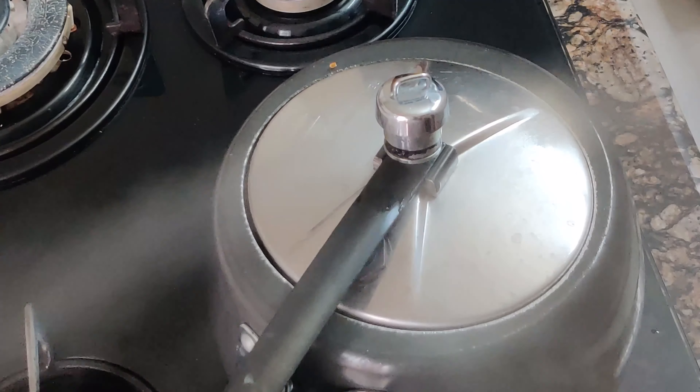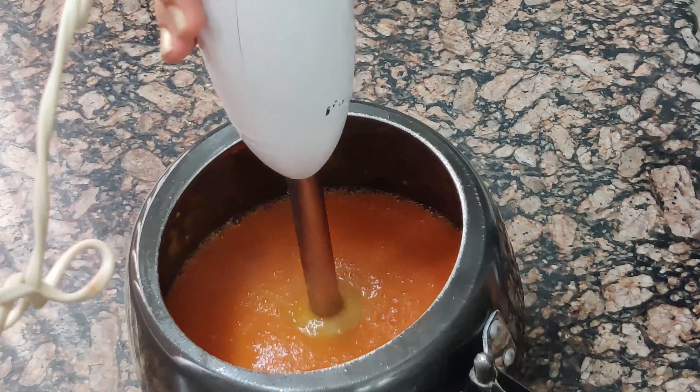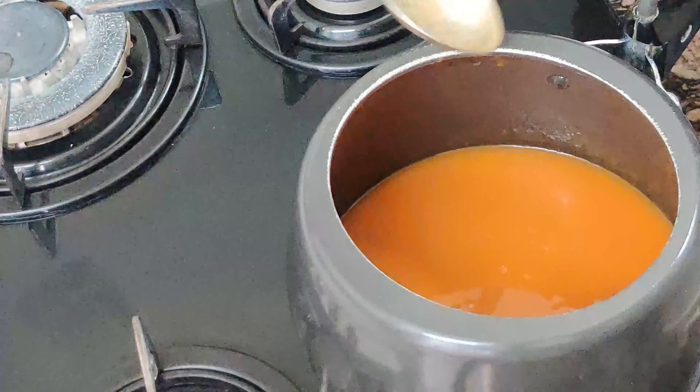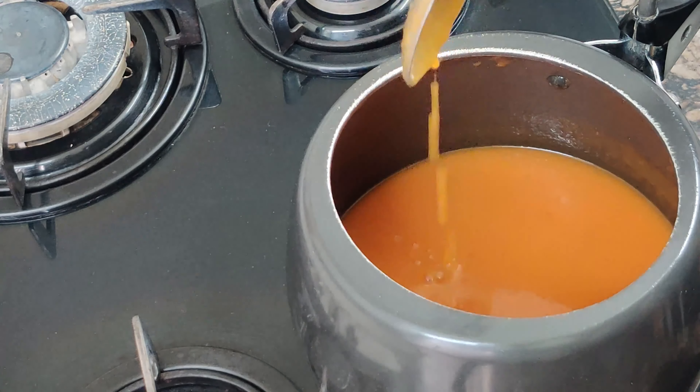After 5 whistles, open the cooker and remove the bay leaf and star anise. Then blend the soup — I have blended it directly in the pressure cooker. After blending, strain it and give it one boil. If you want a thinner consistency, add a little more water at this stage.